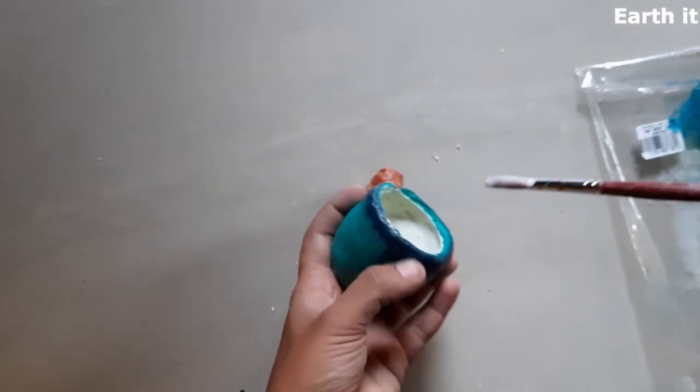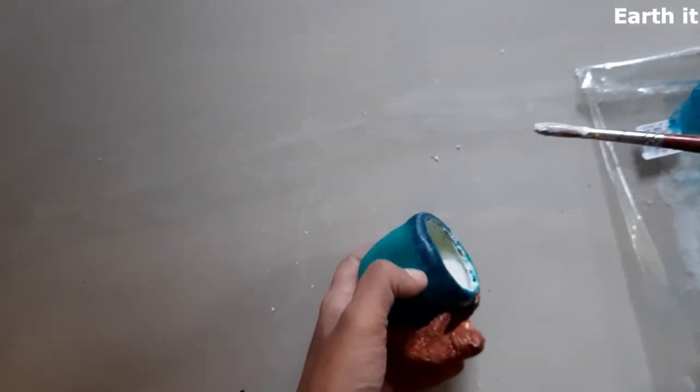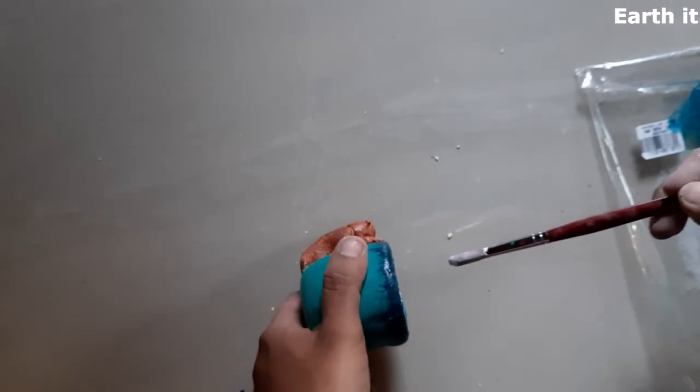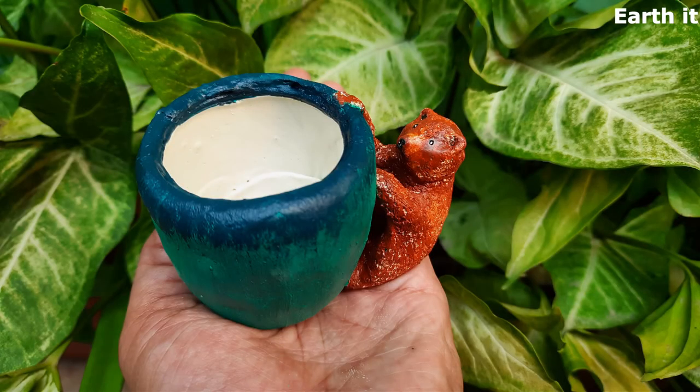So this is where the highlight comes. Even if I am going to place something inside, since I have a white colour inside, it's going to highlight up and show. Hope you guys like this. Meet you guys in the next video. Until then, Namaste.